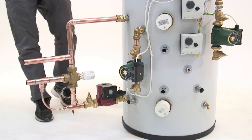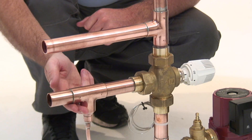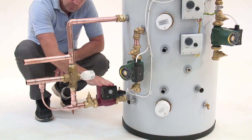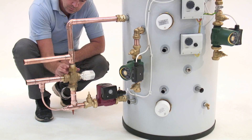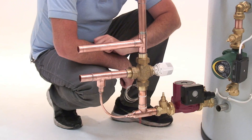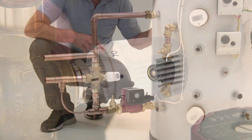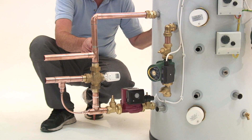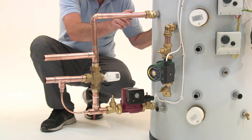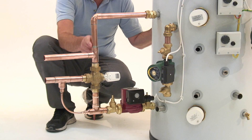Let's take a closer look at the wood burner input. Here's the flow from the wood burner and here is the return. We pump the circuit and incorporate a blending valve — it prevents water going back to the wood burner before the temperature reaches 55 or 60 degrees, which you can set here. It does two things: it reduces cold water getting back to the appliance where condensation can form, and it helps efficiency. Wood burners work better with a warm return than a cold one.